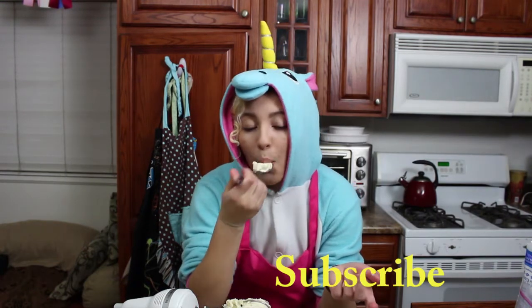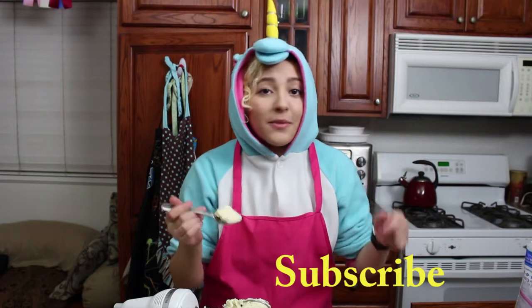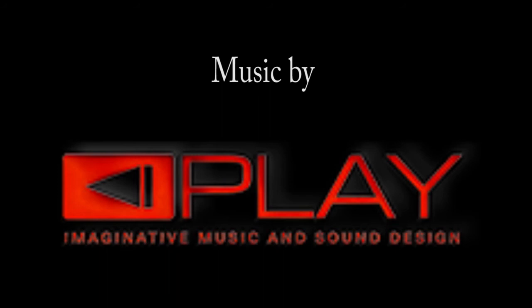Go ahead and subscribe. So creamy and delicious. Please subscribe if you're not already subscribed — hit the bell icon. YouTube may or may not notify you when we upload. Please go ahead and watch our videos. I really need money for college because college is super duper expensive. Thanks so much for watching. Bye!